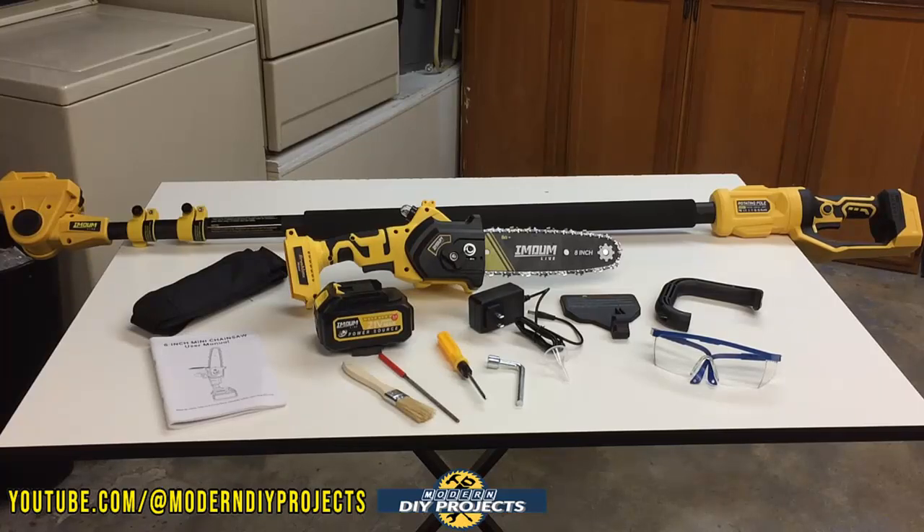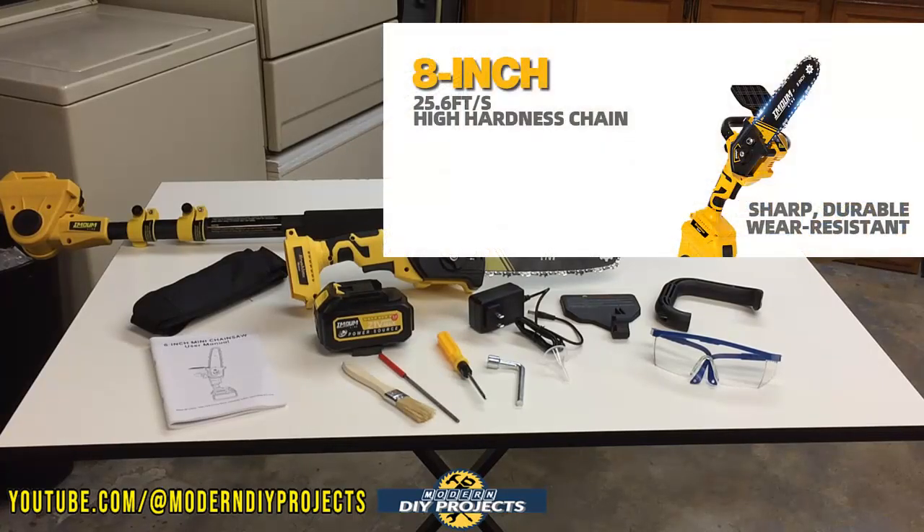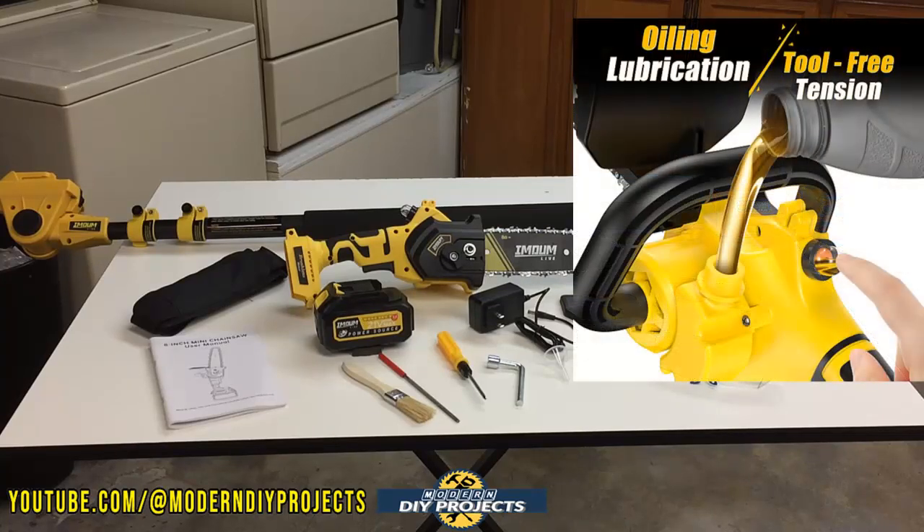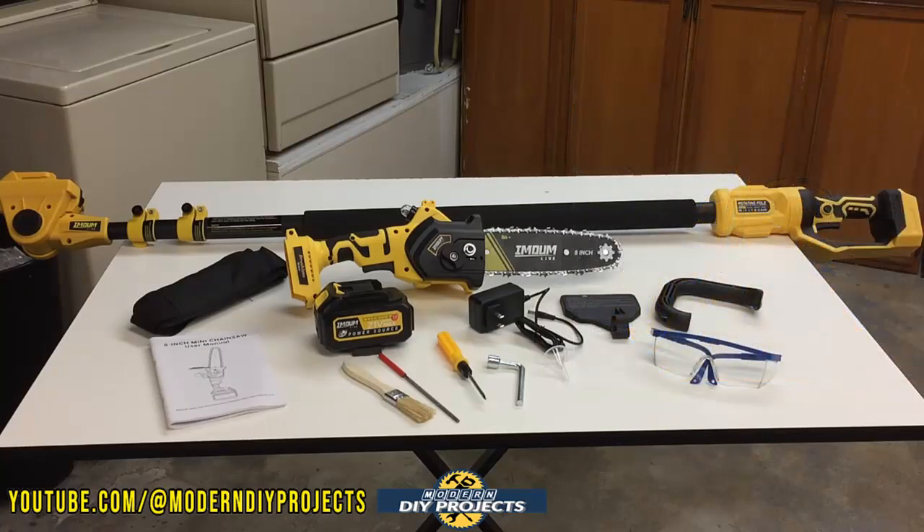This is a one-handed mini chainsaw with an 8-inch bar and chain. They do have a 6-inch version if you want something smaller and cheaper, but I went with the bigger one. This unit also comes with a manual oiler, which is really cool because a lot of mini chainsaws don't bring any oiling mechanism whatsoever. A manual oiler is better than no oiler at all, which is what most mini chainsaws on the market come with.